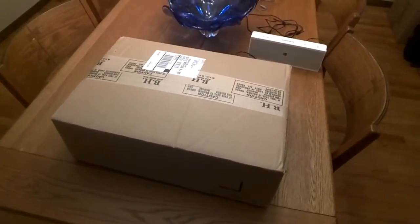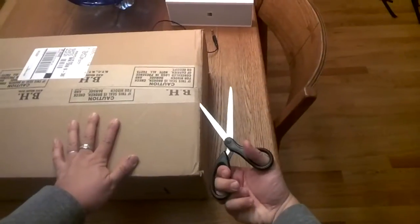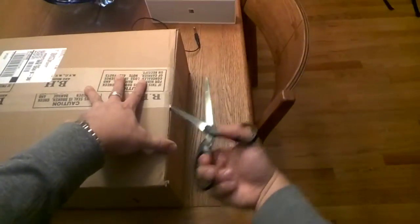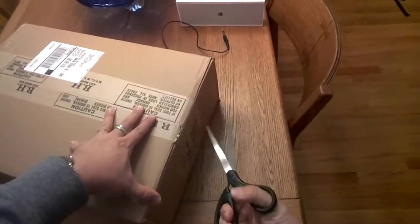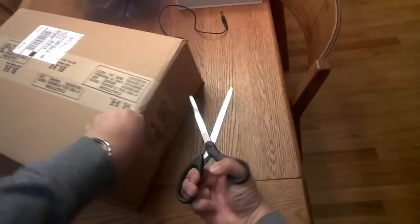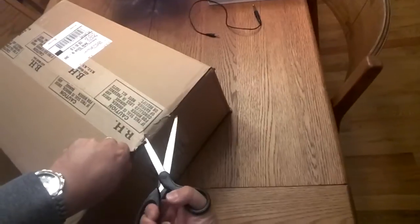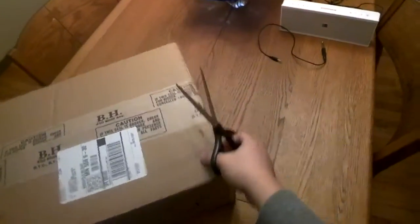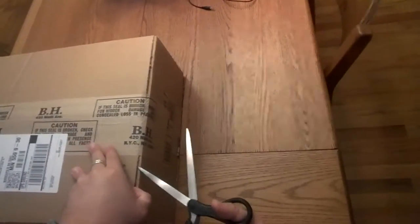Hello and welcome. Today I ordered an Arturia MicroBrute and I went through a couple of different vendors. BH Photo surprisingly had the best pricing for it. I did check Amazon and Amazon was out of stock, and I did check some of my favorite music stores like Sweetwater and ZZsounds, but they didn't have as good of pricing.